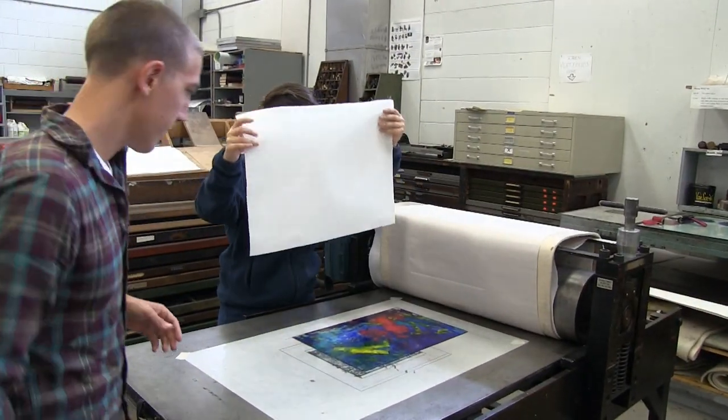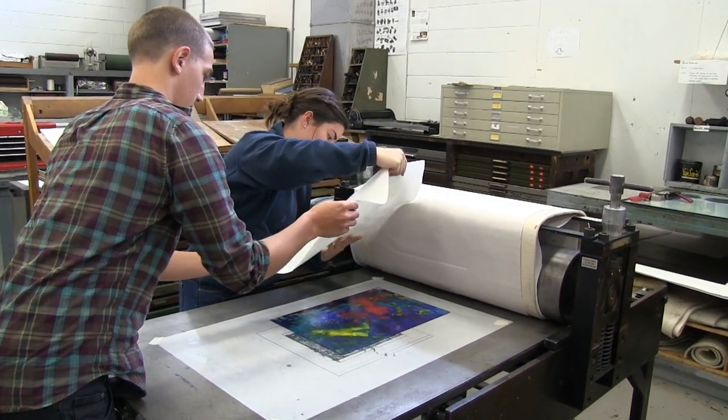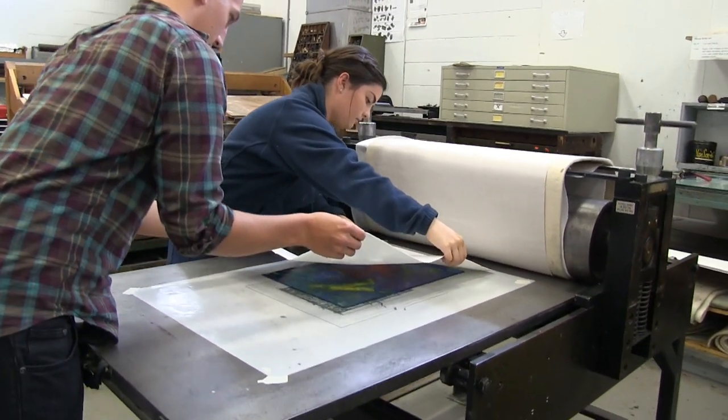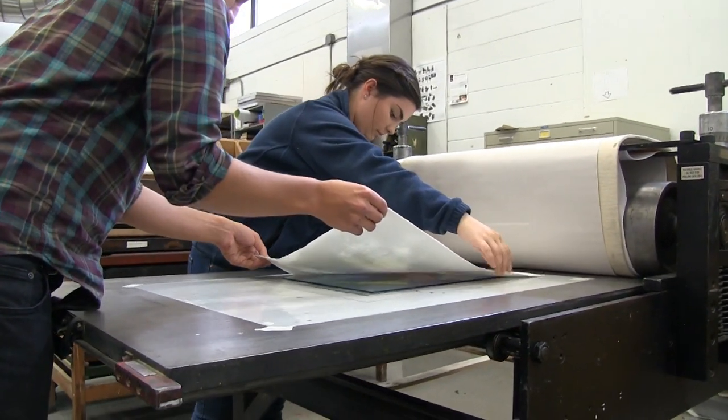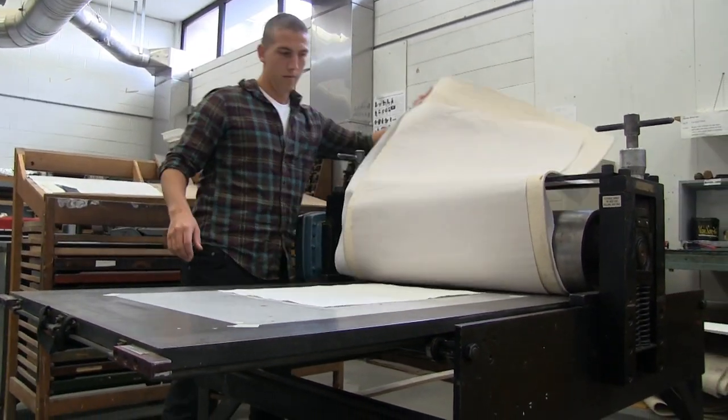So I'm just lining up the plate — this is called registration — just to make sure that the paper has an even two-inch border all the way around it. By doing this we don't have to draw a border around it or cut our paper too big and then cut it down. It just kind of keeps it really simple.